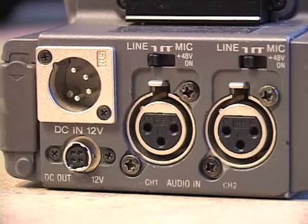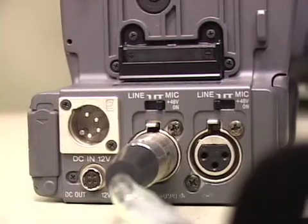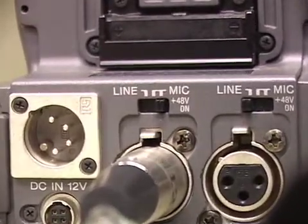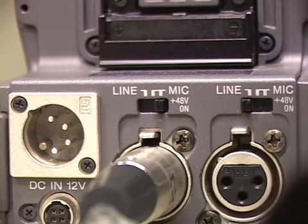The input can be selected from line, mic, or mic with 48V power supply. The difference between a line input and a mic input is that a line input is set up to receive a higher level signal, while a microphone is typically in need of amplification. Therefore if you plug an XLR cord straight from the line output into the mic input, it will sound distorted. The 48V is phantom power. Some microphones take an external power source to power the microphone; when this is the case, you should use the 48V option.